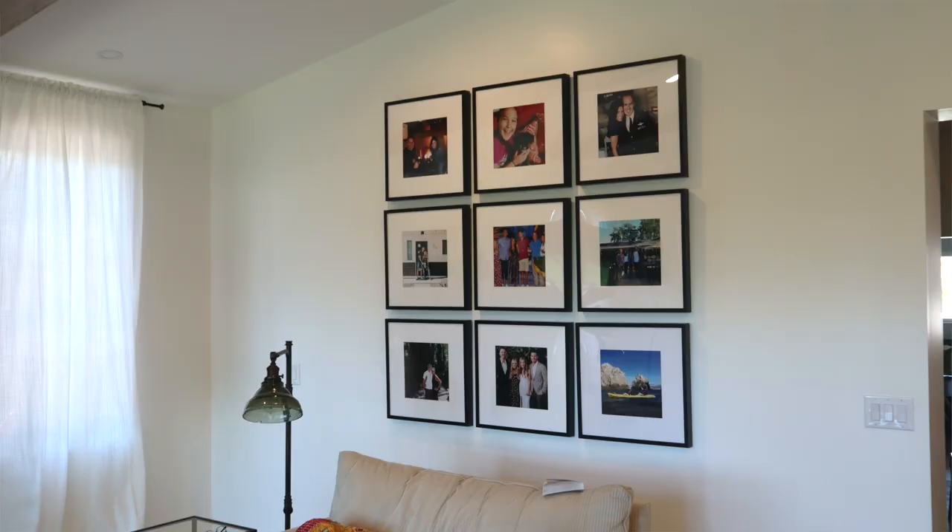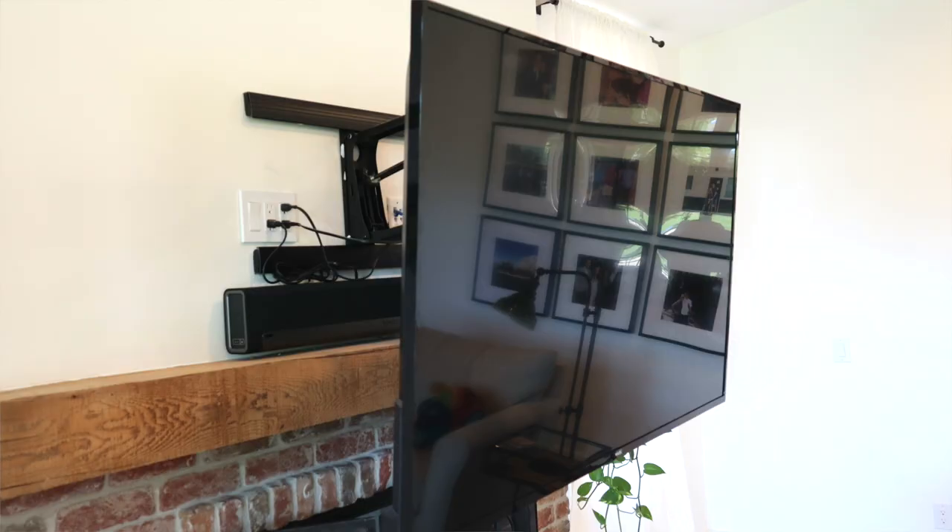That was a quick video on how to professionally install box beams. I really appreciate the Barn Door Store allowing me to follow them around. All the specifics — dimensions and the stain used — are in the description along with their website. Feel free to check them out. Subscribe if you want to see videos on this gallery wall or that over-fireplace TV mount. Like if you enjoyed this video, and comment especially if you want a video on that jig they use to cut the rafter beams. We'll see you next time on How To Queue.